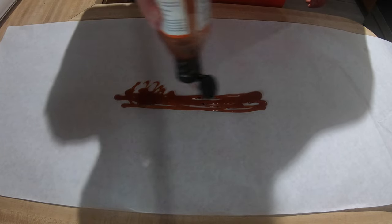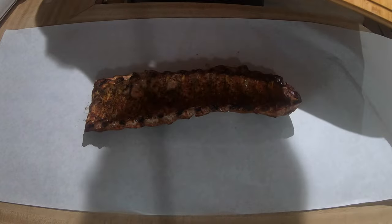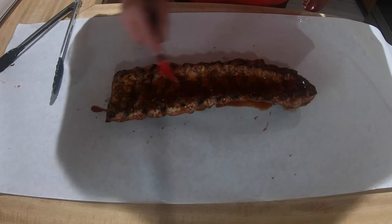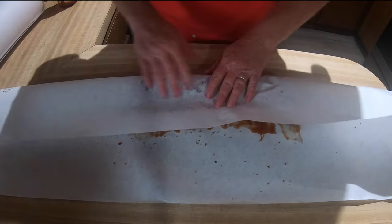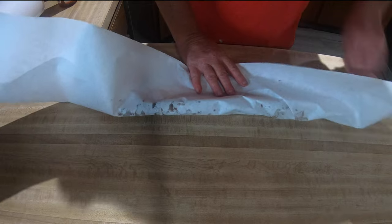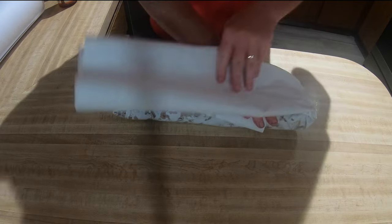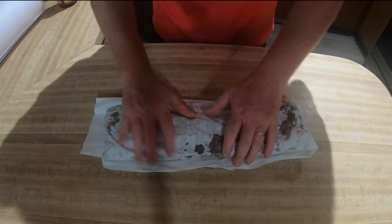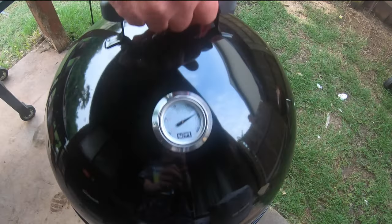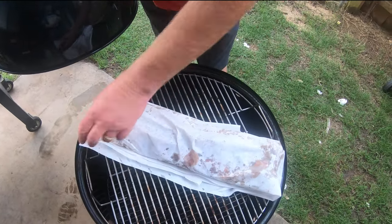I'll add some barbecue sauce on the butcher paper and lay the meat side down — I'm using Head Country, but you can use your favorite or make your own. Rub it in real good on that side and place some on the bone side and brush that on as well. Then simply fold over and take the ends and fold those over too, then turn it back over — it'll hold that way on the grill. I'll place that back on the Weber Smoky Mountain and let it cook for about one more hour until we get to about 200 degrees internal.